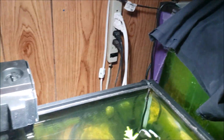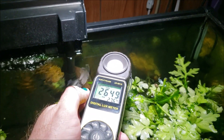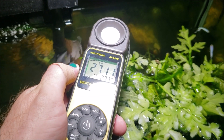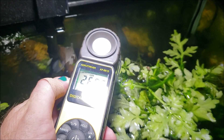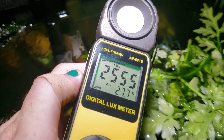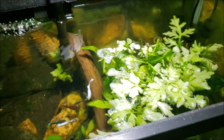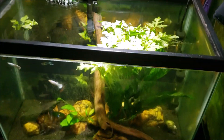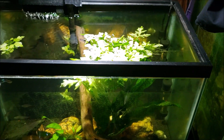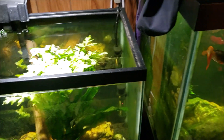This next open-top tank has the same light and same basic setup, except this one is hanging much closer to the tank. This one is putting out 27,000 lux — so we're at about 26,000–27,000 lux right near the surface of the water. I actually had my knuckles in the water when doing that test, so we were that close. That gives you an idea of how much light these LEDs put out.